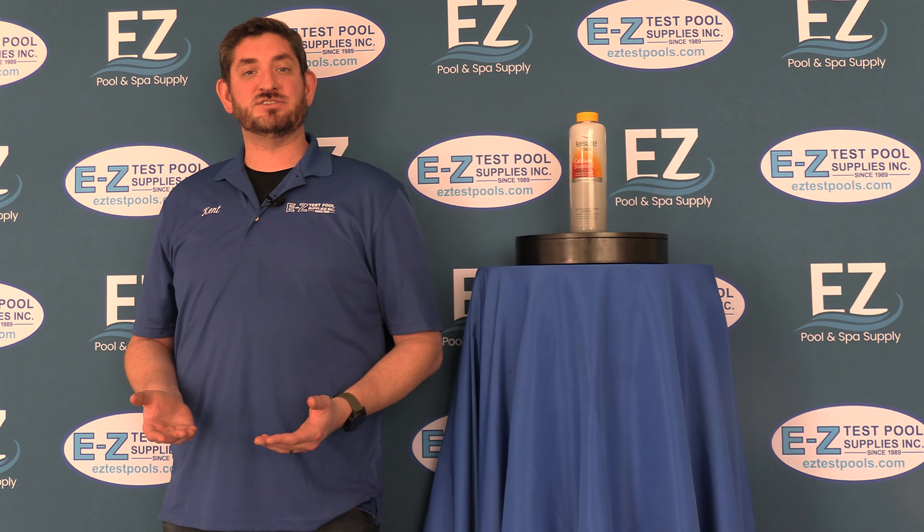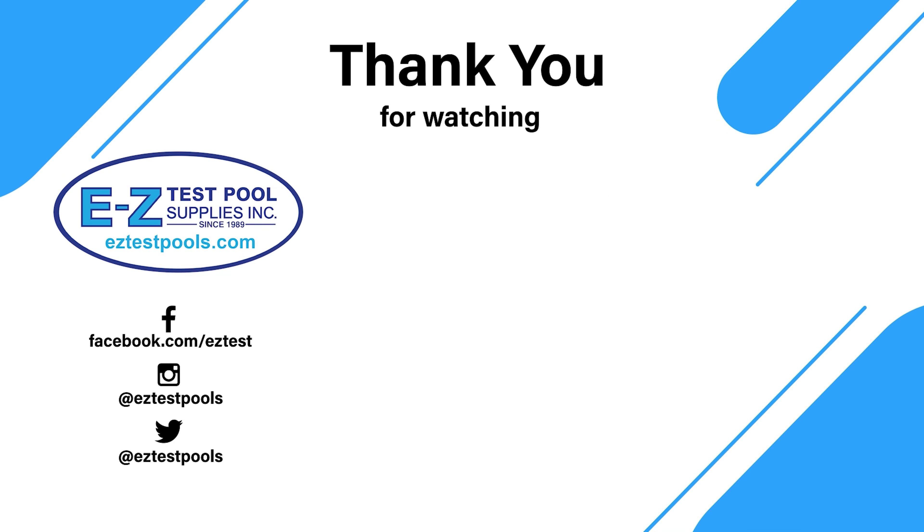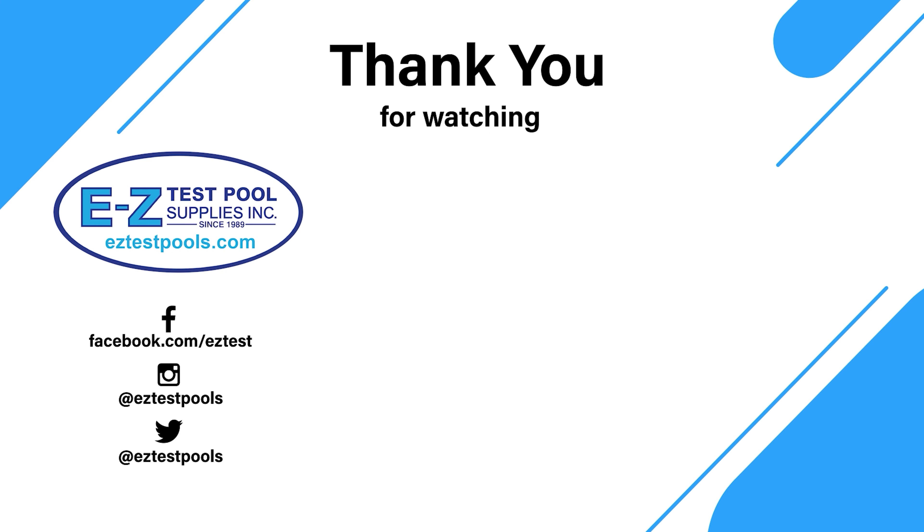If you have any other questions or you'd like to purchase, visit us at eztestpools.com or stop by any of our stores. Thank you.